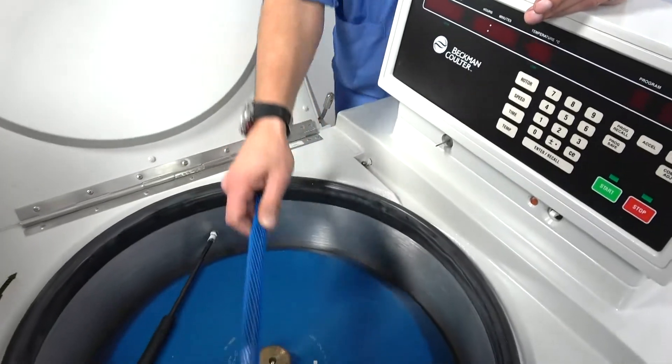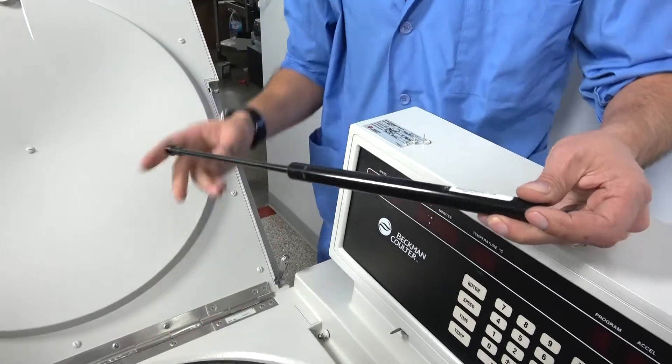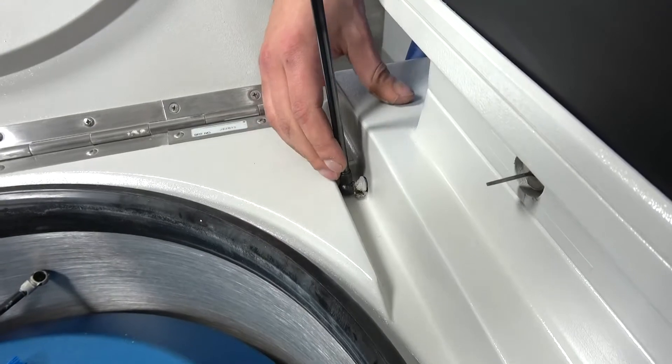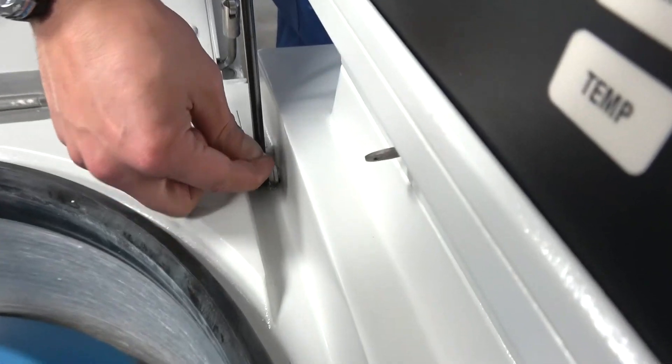We have a brand new one provided by Ozark Biomedical. You just pop it right onto the bottom, just like you took it off. When it clicks, then you know it's in. You can take your pin and you got to stick it right back in the hole.